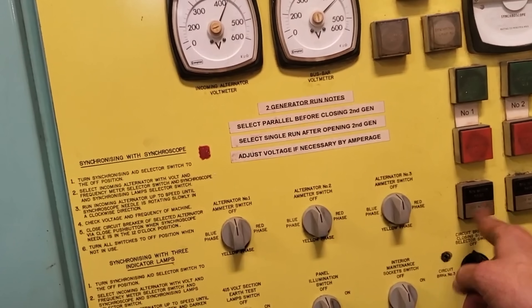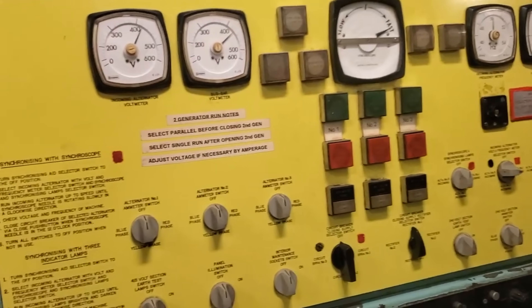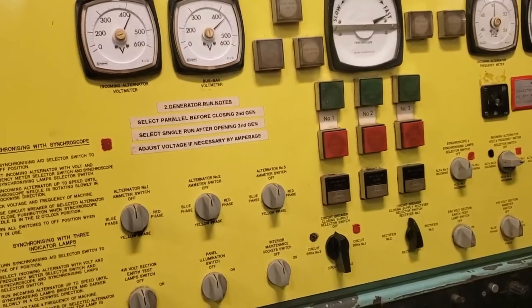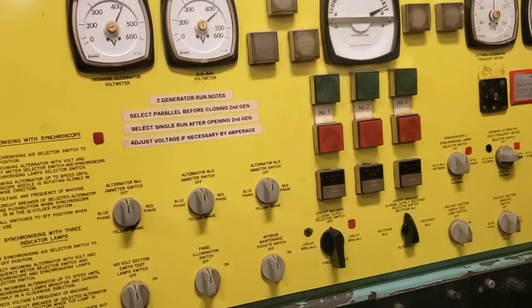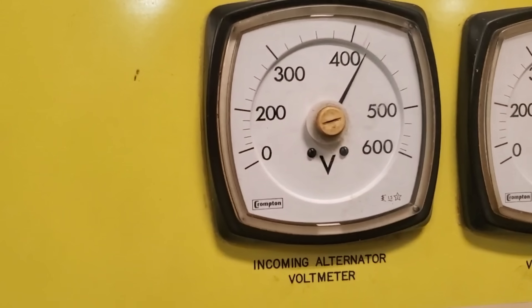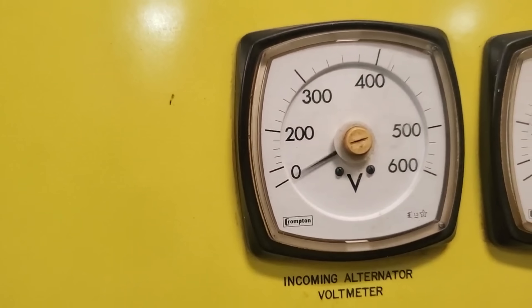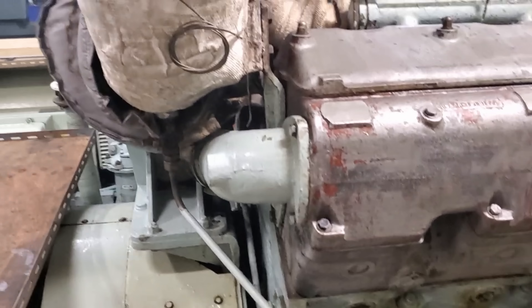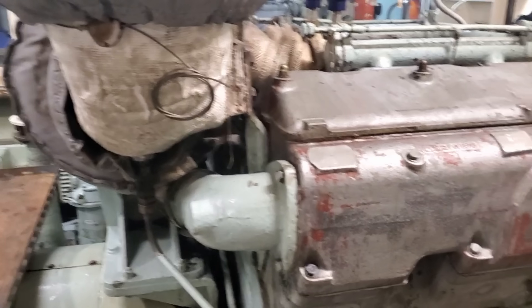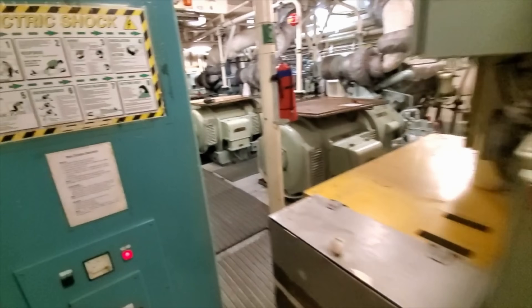I'm just adjusting the speed of the prime mover, which affects the frequency — and that is the gauge to the far right showing 50 hertz — and then far left you can see around about 415, maybe 420 volts. That's the incoming alternator number one. You select the incoming alternator before you put it onto the board so you know you've got the correct voltage and hertz. I potentially will do a video showing how to synchronize the alternators in the future.